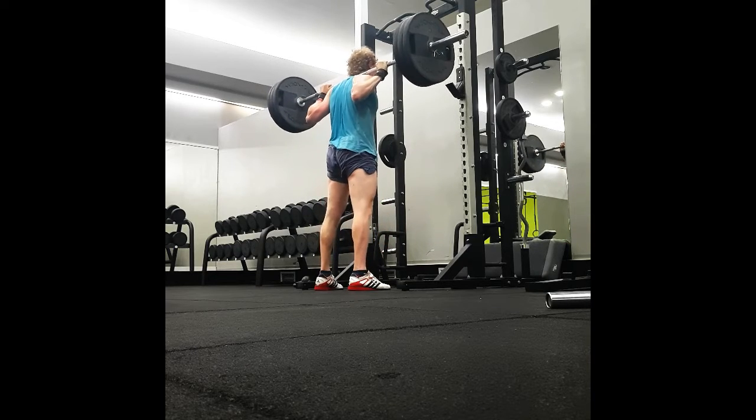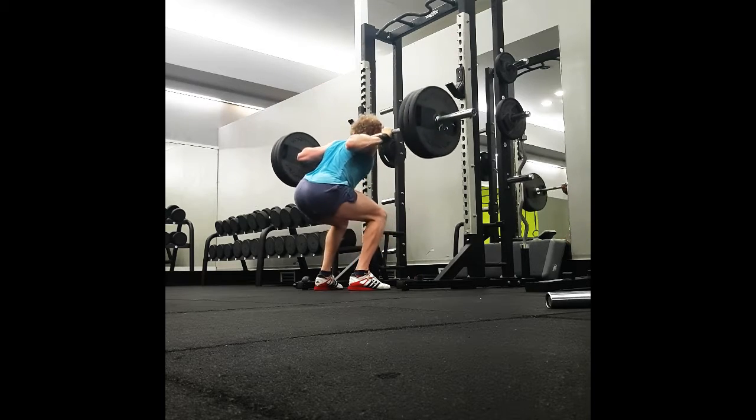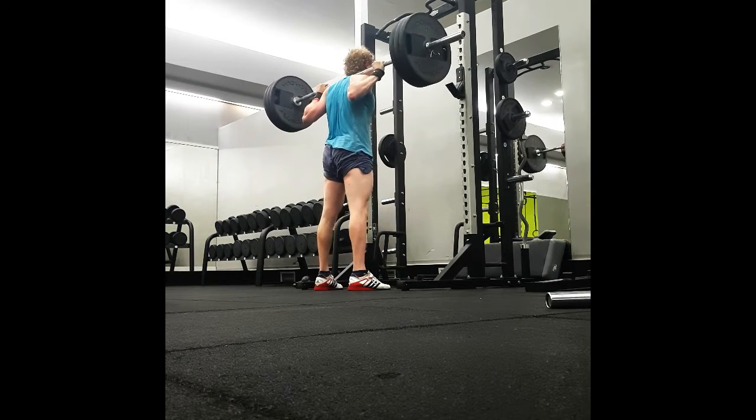And as we can see here, if you compare the old video — which I will link in the description — you can see that I'm struggling very, very hard compared to the Smolov video, where the reps are basically just flying through.